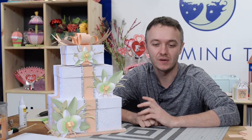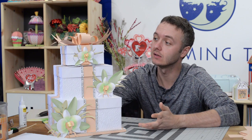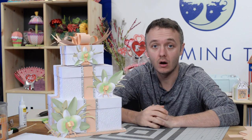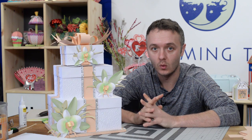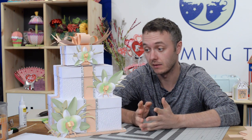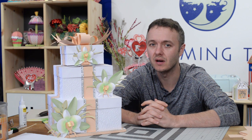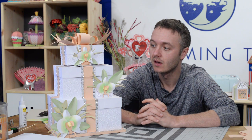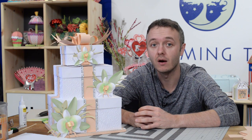Hey guys, it's Leo with Dreaming Tree, and in this video we're going to put together our spectacular orchid card box. This is perfect for a wedding — that was the original intent — but you guys have chimed in with so many other ideas and so many other ways to use this piece that it's kind of made me rethink the way that I view some of the stuff that we put out.